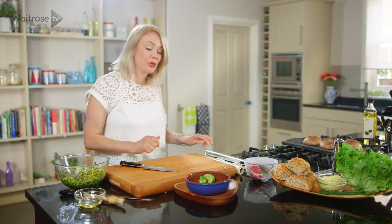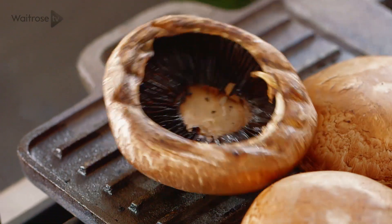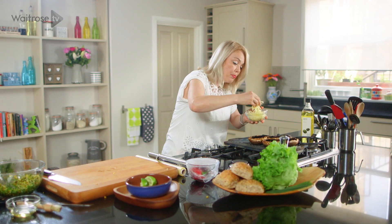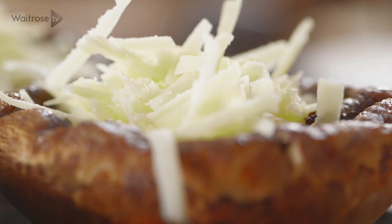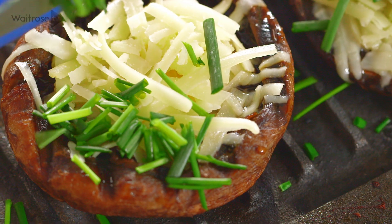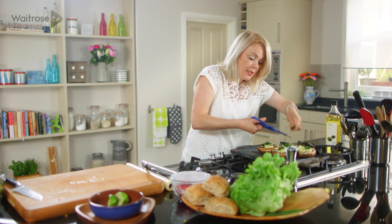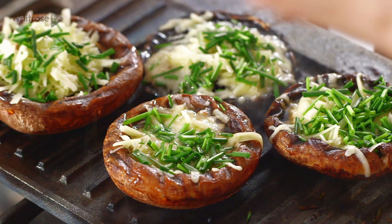Let's take a look at how those mushrooms are doing. You can see they're browned really nicely, so let's just turn them over. I've got some grated Gruyere here which I'm going to pile into the centre of the mushrooms, and I'm going to snip over some chives. Now if you've got a barbecue with a lid, at this point I would close the lid so that the cheese melts really well. I'm using a griddle so I'm just going to put a bit of foil on the top.